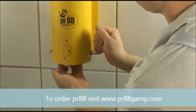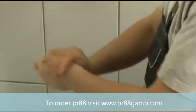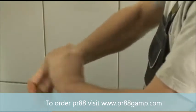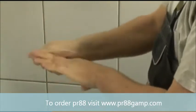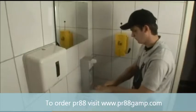PR88 is always applied before work on clean and dry skin. A small amount of PR88, well distributed, is enough to accomplish an effective protection film between skin and the materials on the job.